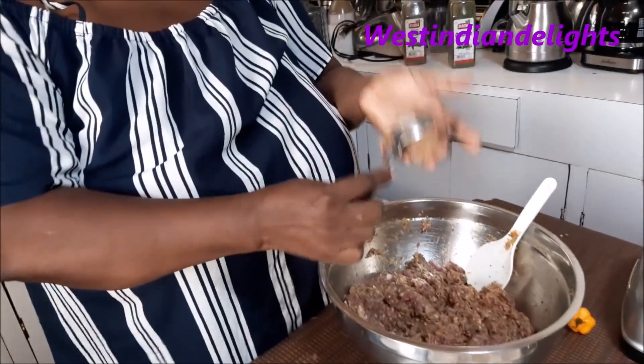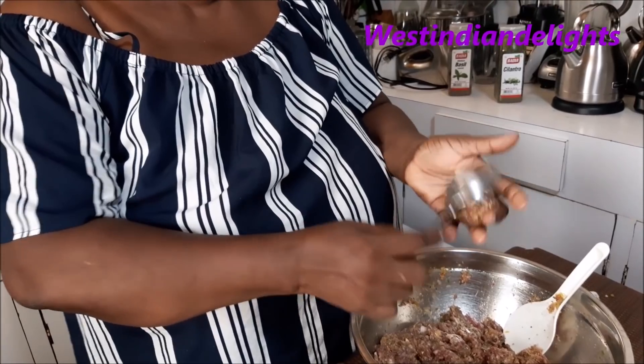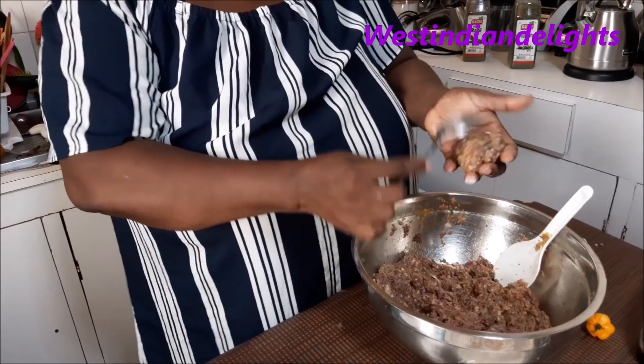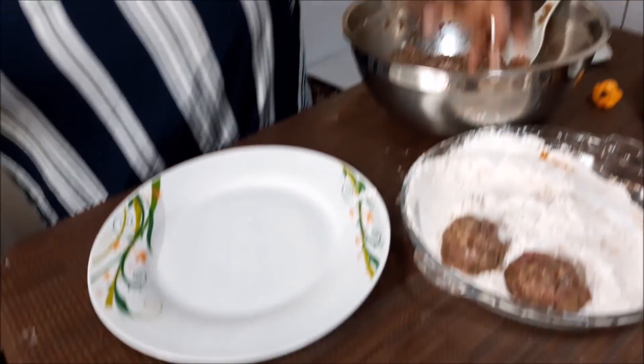Now we are going to form some meatballs. I won't do the entire mixture — I'll just show you how to form them. Shape them to whatever size you like; you could use an ice cream scoop. As I form them I'm placing them here because I'll be dipping them in the seasoned flour mixture. You can do mini ones if you're entertaining. These are regular size. When we return the oil will be heated and they'll all be floured and ready to fry.